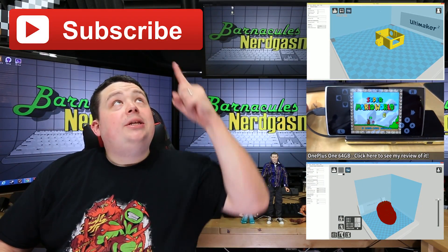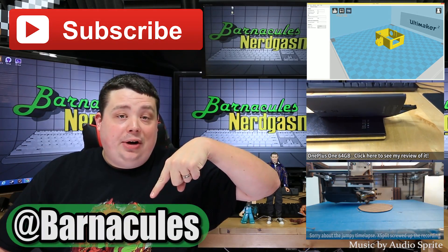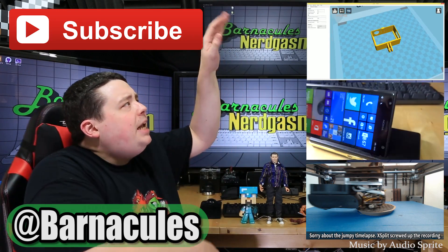Until next time, guys. I hope you enjoyed this video. Please take a moment and subscribe to my channel — it helps me a lot. Come over to Twitter, I'm at Barnacles. If you have a couple of minutes, check out some of these other videos.